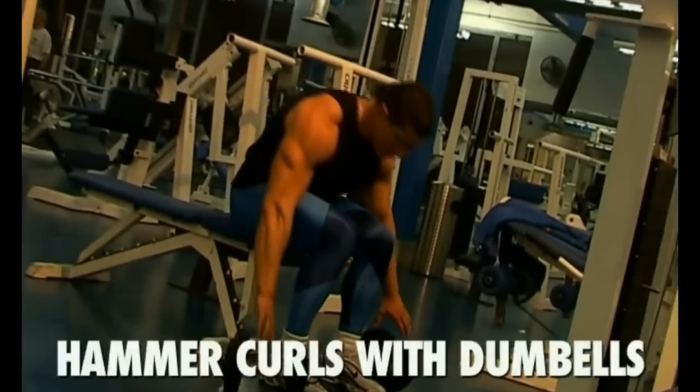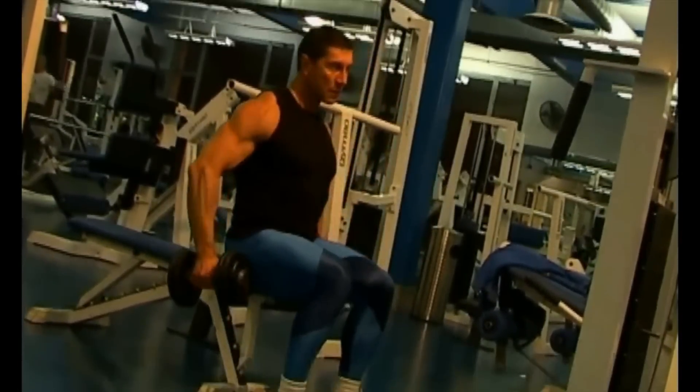Hi guys, welcome to NASH FIT training. In this video I will talk about hammer curls.